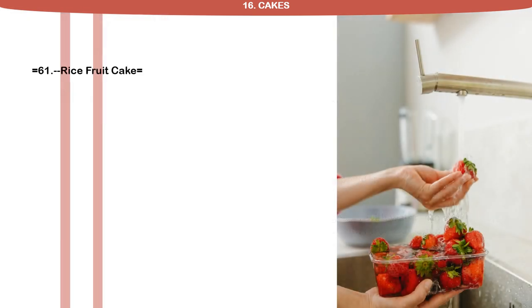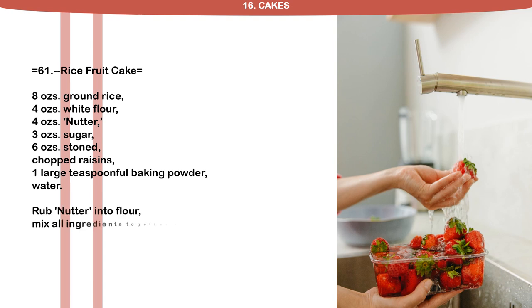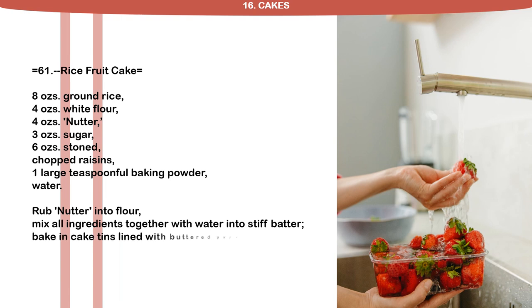Recipe 61: Rice Fruitcake. 8 ounces ground rice, 4 ounces white flour, 4 ounces nutter, 3 ounces sugar, 6 ounces stoned chopped raisins, 1 large teaspoon full baking powder, water. Rub nutter into flour. Mix all ingredients together with water into stiff batter. Bake in cake tins lined with buttered paper.